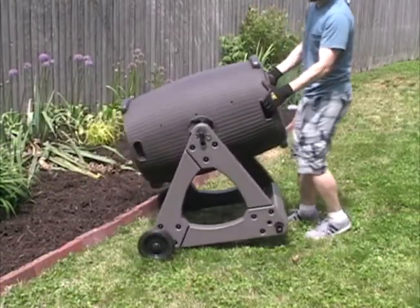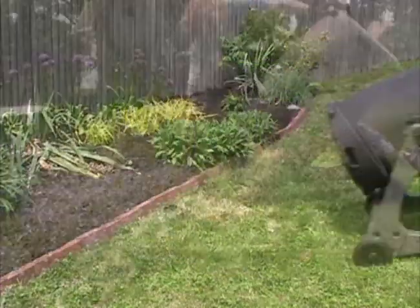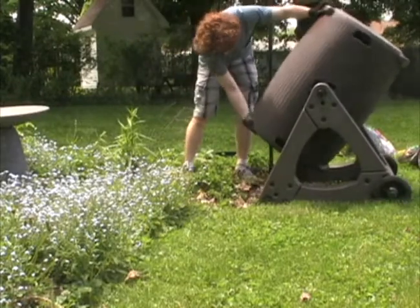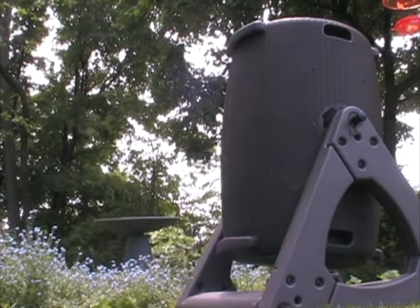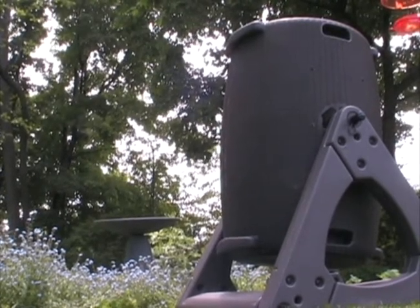You can also tip it like a wheelbarrow and move it to a new location. If you want sensible style and functionality in your sustainable products, then the Compost Wizard Windsor is right for you.